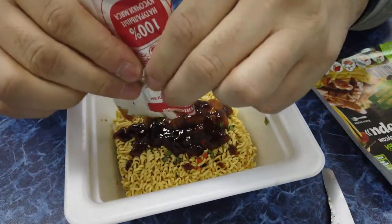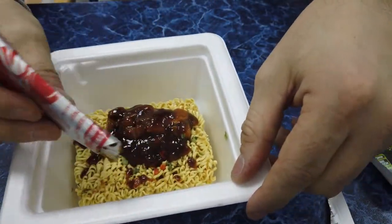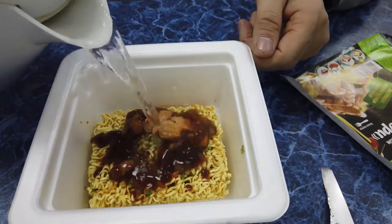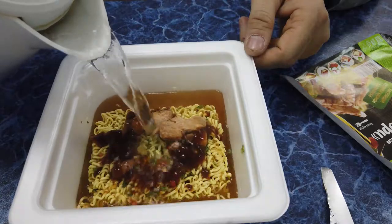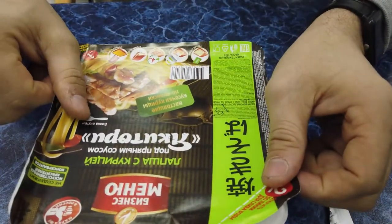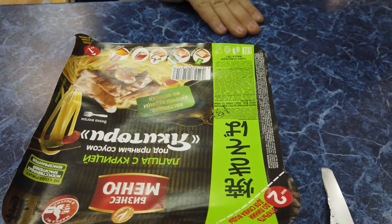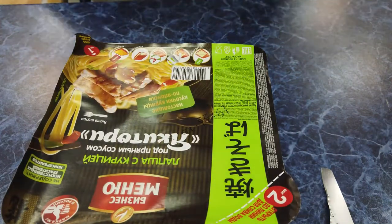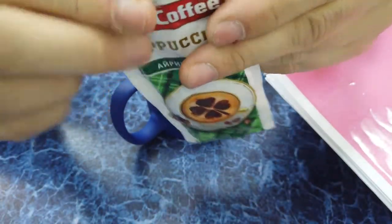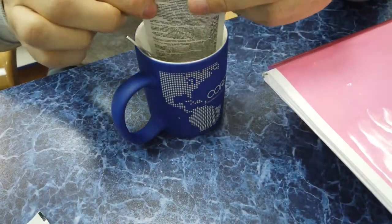Настоящие кусочки мяса... ну не знаю, выглядит как какой-то кошачий корм. Забиваем всё это дело и будем ждать целых четыре минуты.